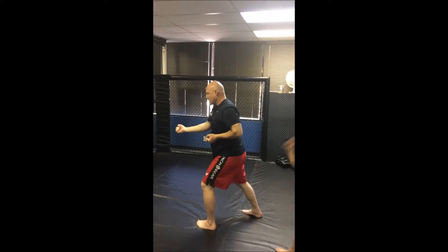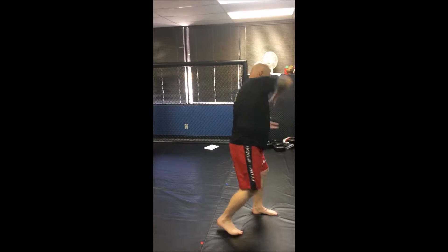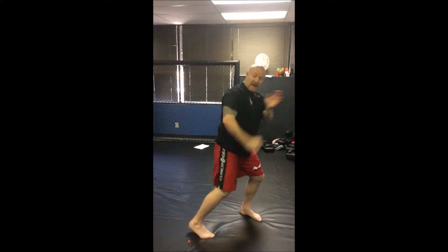C-step. Turn. Hit. C-step. Drag your foot on the floor. Now step. Pin. Poke. Down. Up. Hammer.